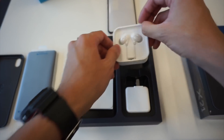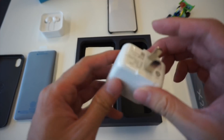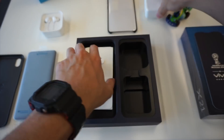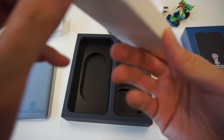We also have a very nice pair of earphones — I will test the quality of those later. And here we have the quick charge charger, some manuals, and the USB cable.